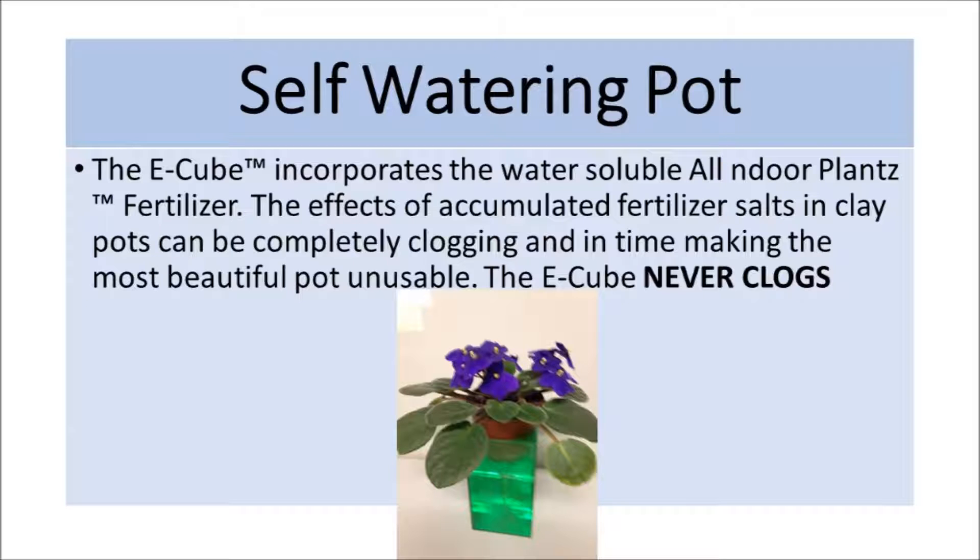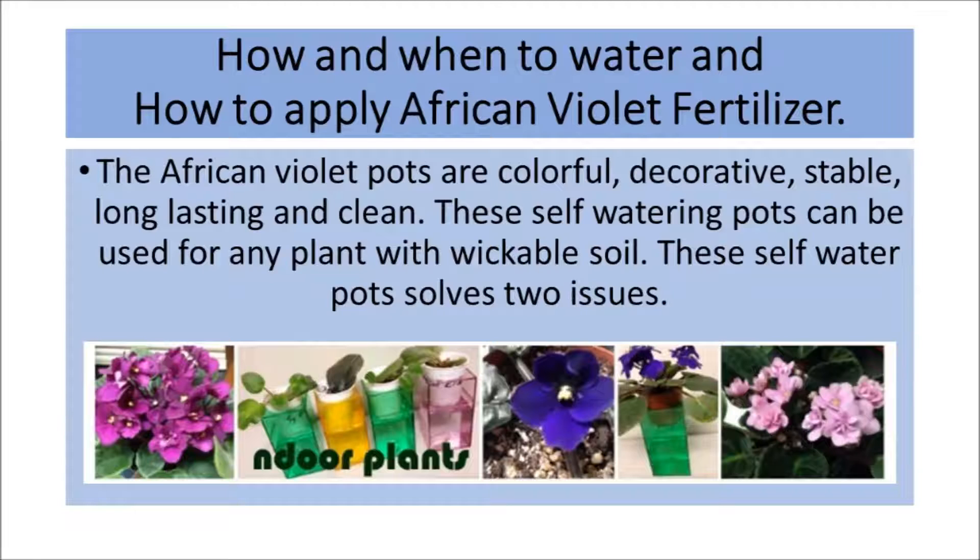How and when to water and how to apply African Violet Fertilizer: the African Violet pots are colorful, decorative, stable, long-lasting, and clean. These self-watering pots can be used for any plant with wickable soil and solve two issues.